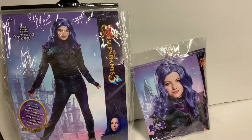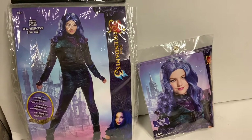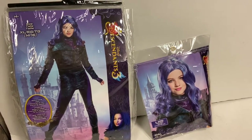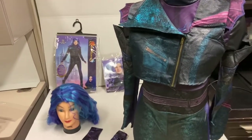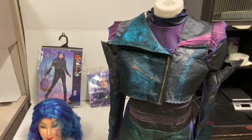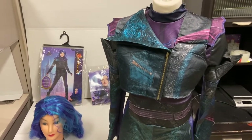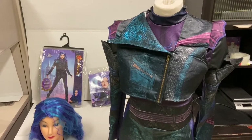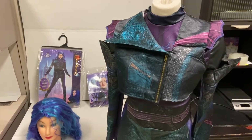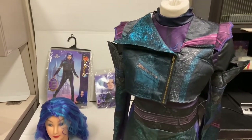Hey YouTube, Drew here with another costume review. Today I'm going to be doing the Descendants 3 male deluxe costume and wig. Both are separate items that you can get. I am showing you the deluxe version because it is in the mid price range — it is not a top tier costume, but it is not a bottom tier costume either.